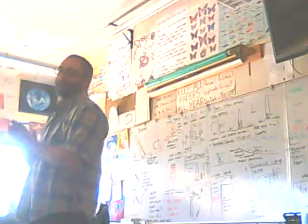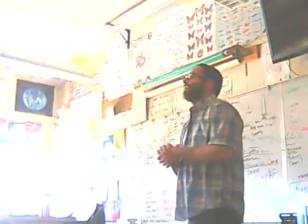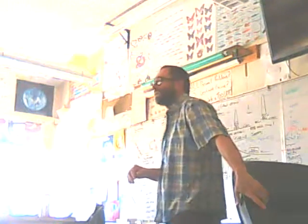We got about 10 minutes left. Does anybody have questions about their solar house plans?